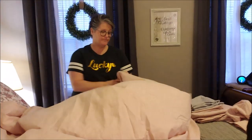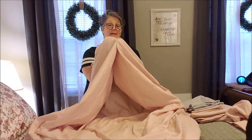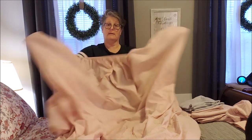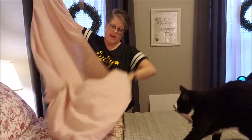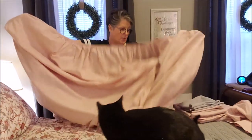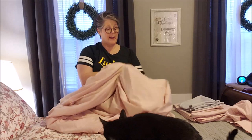I fluff it out and look for the corners. I have two corners — it doesn't matter — I put them together with my hands, flip one over so I'm matching two of the corners together. Then I flip it over and do the same thing on the other end. You want all the extra fabric down in there.